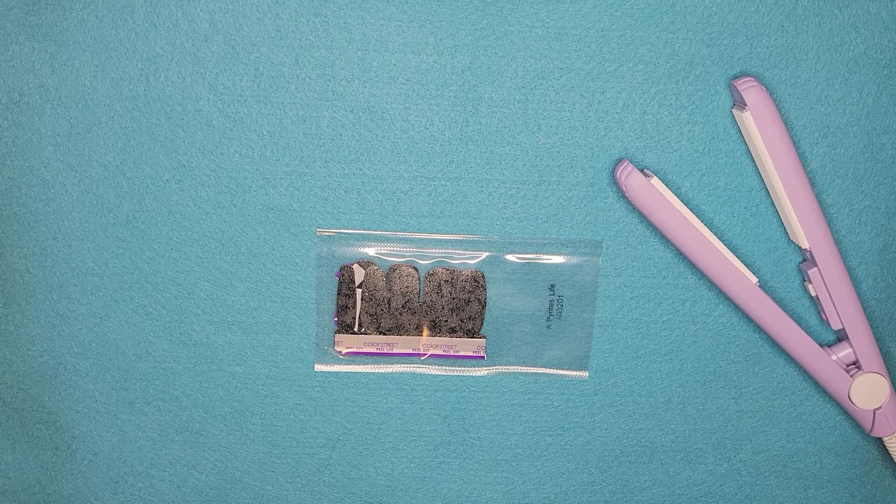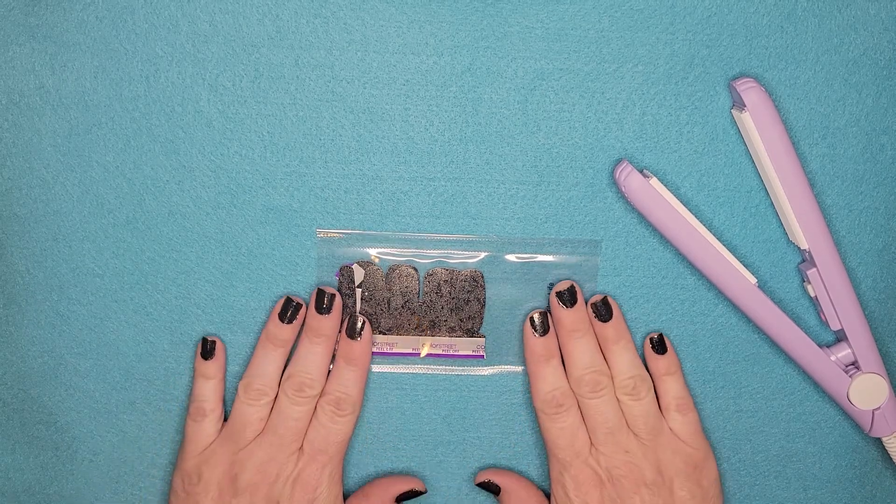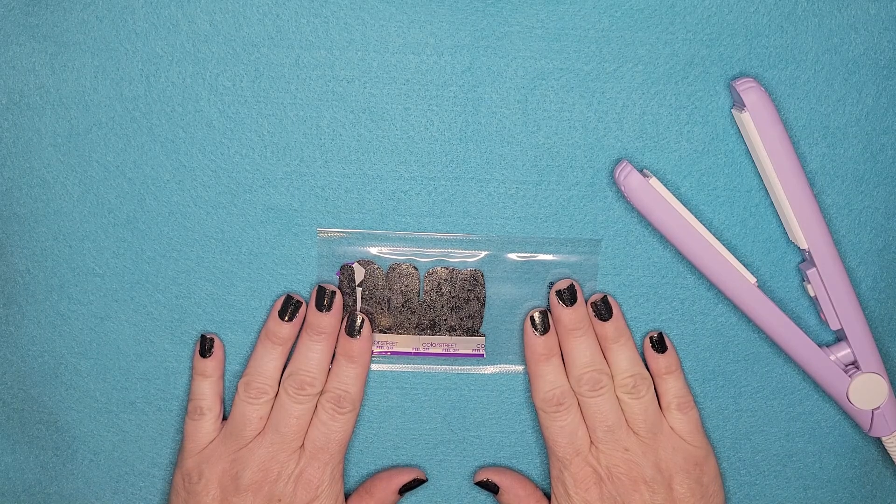Hello everyone. This is Rebecca Grimm, Color Street Stylist, and I wanted to make a little video about how I like to store my nail strips.